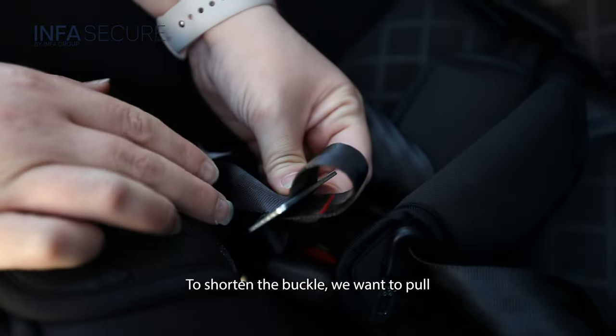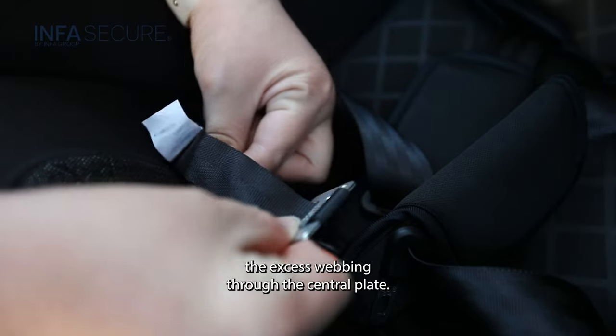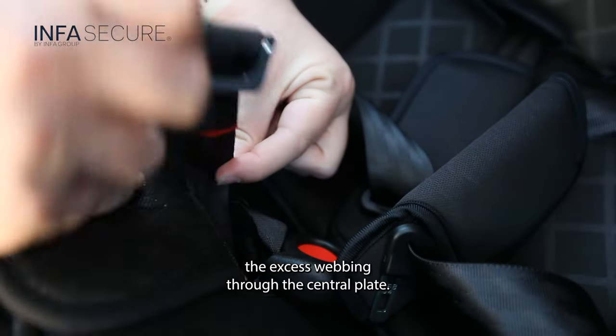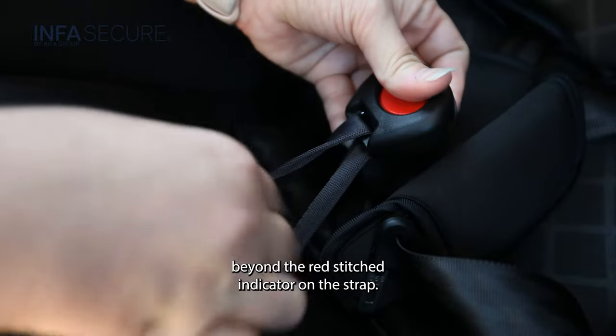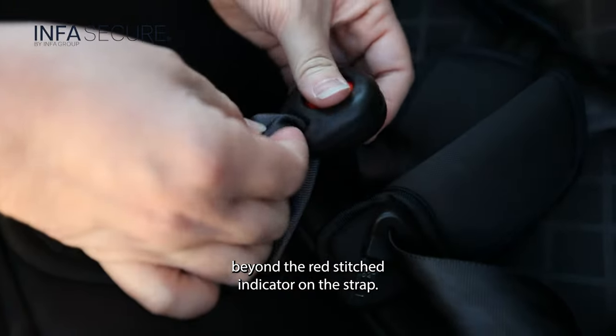To shorten the buckle, pull the excess webbing through the central plate. It's important to ensure that we do not shorten the buckle strap beyond the red stitched indicator on the strap.